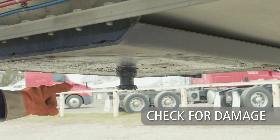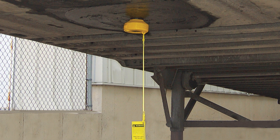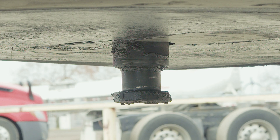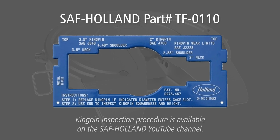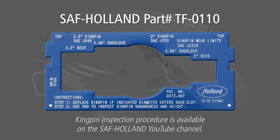Then, inspect the kingpin. Make sure the kingpin is not obstructed by a lock or security device that needs to be removed. The kingpin should be perfectly straight and not show any signs of damage. Periodically check the kingpin for excessive wear using a kingpin gauge available from SAF Holland.